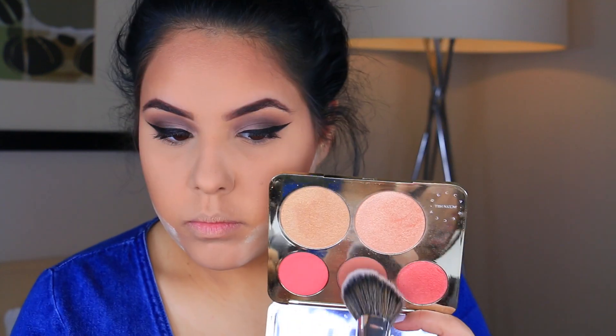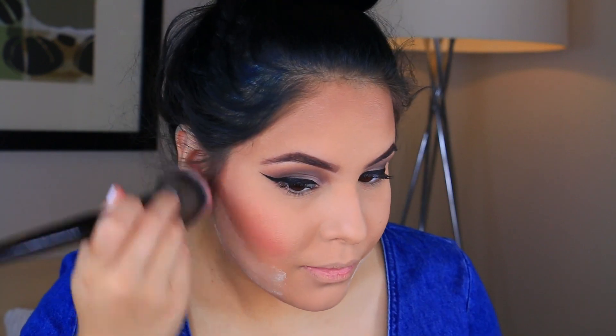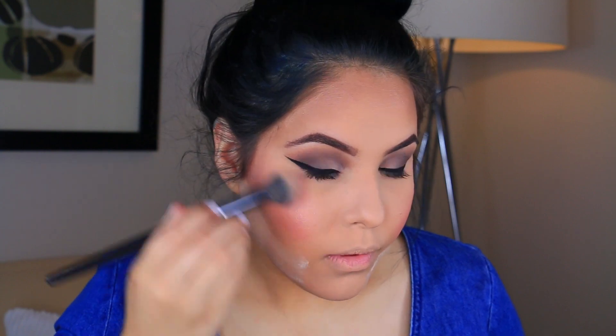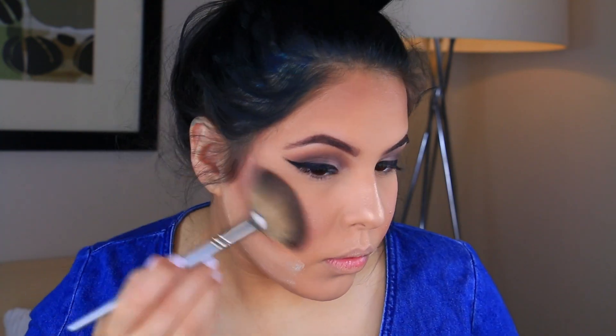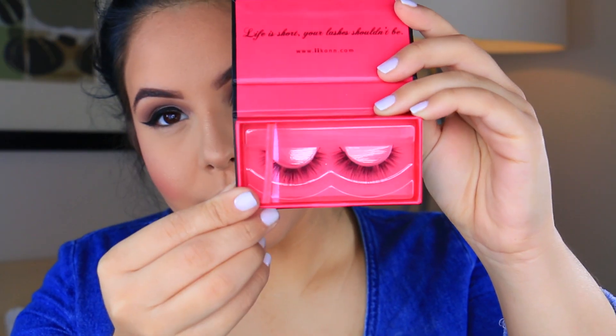I went back in with the Laura Mercier Translucent Setting Powder to cut down and carve out those cheeks. For blush, I am taking the Becca x Jaclyn Hill Champagne Glow Palette — I'm taking Rose Spritz and applying that to the apples of the cheeks. Then I went in with my new favorite drugstore blush/highlight by Wet n Wild called I Am In Need of a Cosmo and applying that as a blush topper. Then I went in with the ColourPop Summer Loving Highlight on the apples of the cheeks, and finished with NARS Albatross on the tops of the cheekbones to complete the glow.